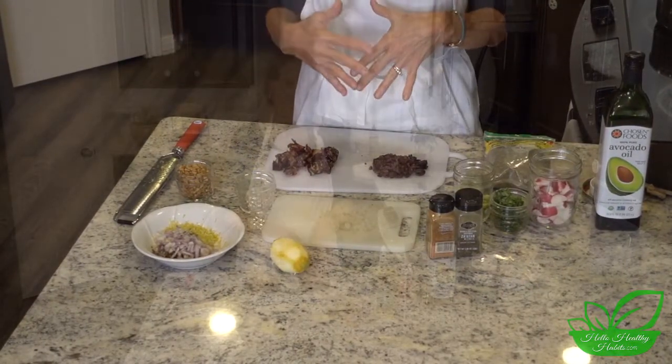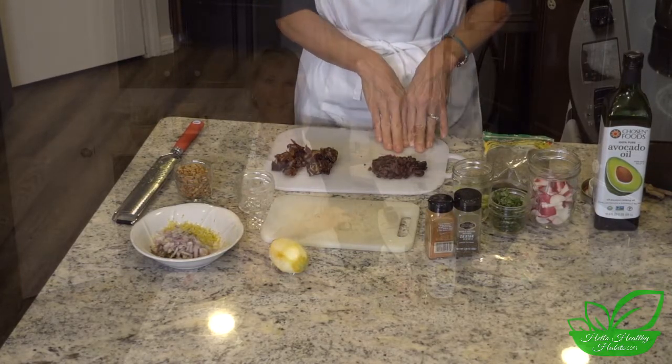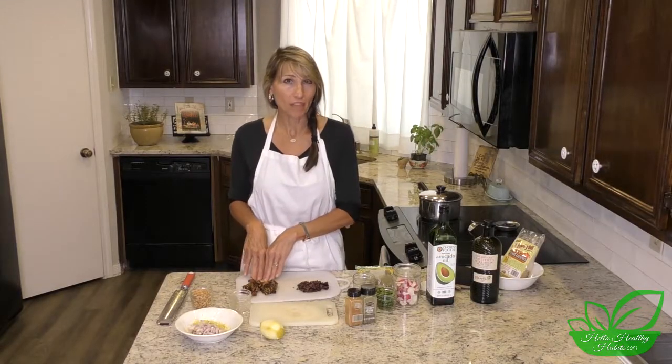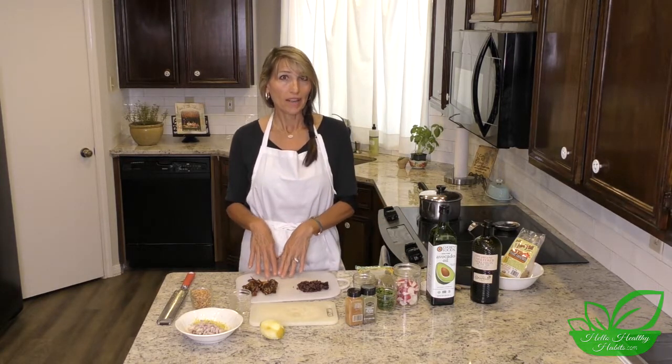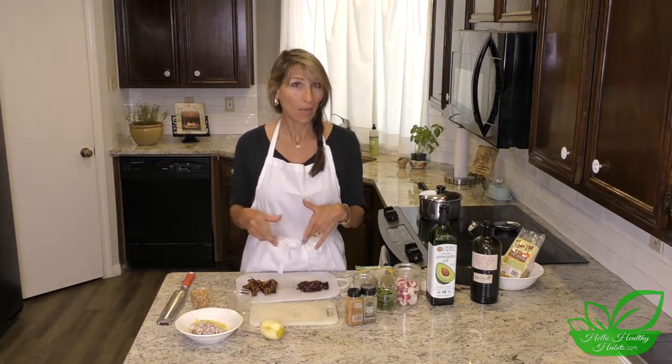I loosely chopped the kalamata olives, and I also chopped the dates — I used about six of them, so there'll be three in each of the two salads I'm making. We'll put this all together in just a second.